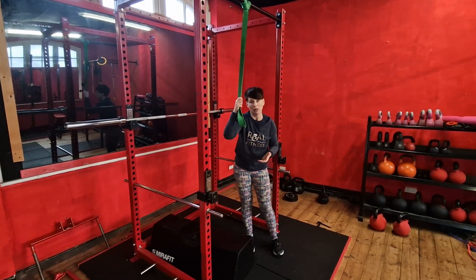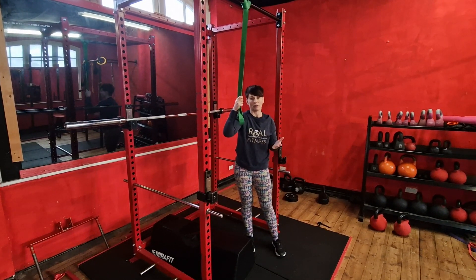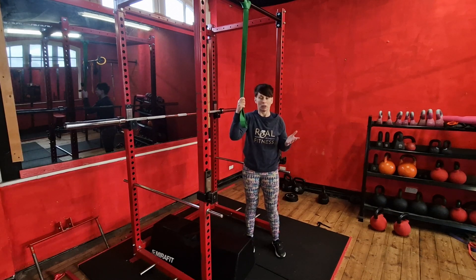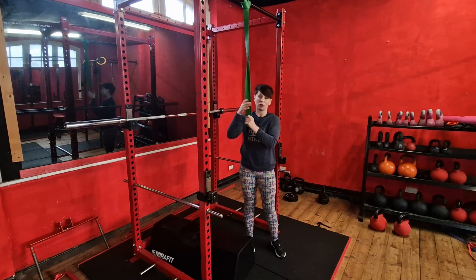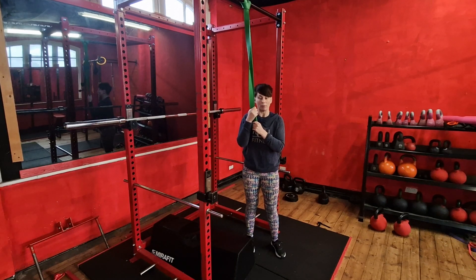They're a full body movement. They take a lot of strength to build up, so even if you're only doing one, two or three good reps, you can then build from there. Make sure you get the right size resistance band to do the reps as well.